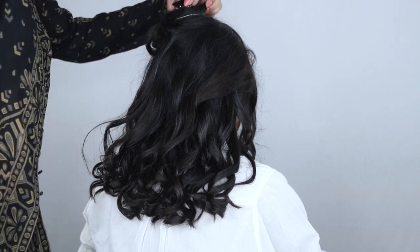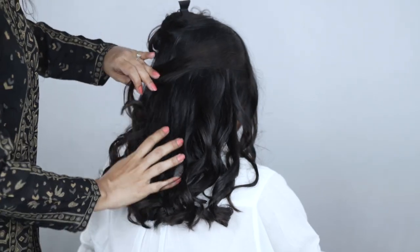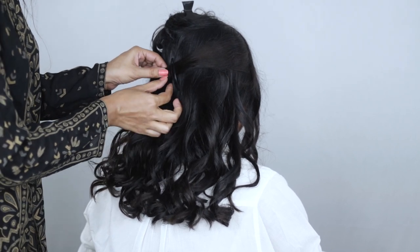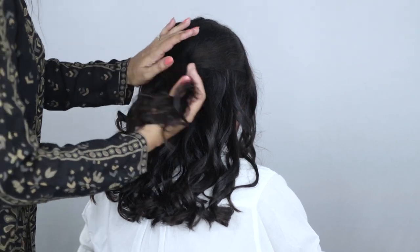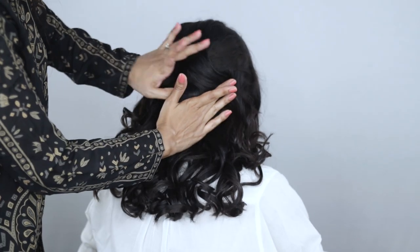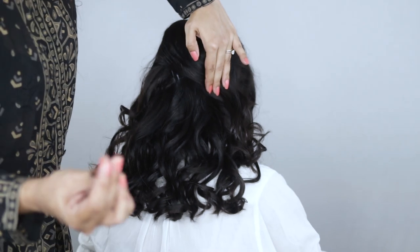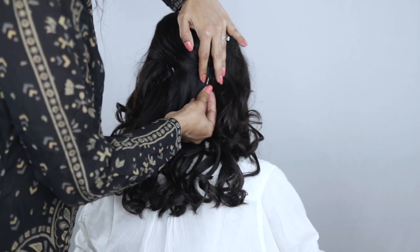I'm taking that hair and bringing it to the center, slightly off-center to the right, then securing it with a tic-tac clip. Spread the hair out nicely so it looks like a neat slice of hair. Then I take that section I used to hide the pin and bring it down toward the left, slightly off-center, using another tic-tac clip as a placeholder. I recommend tic-tac clips because they're easy to put on and off and make it very easy to bend and maneuver the hair.